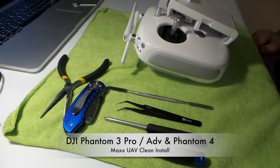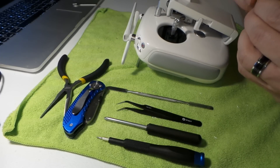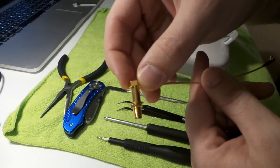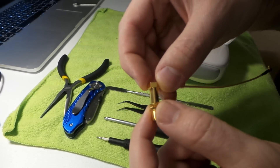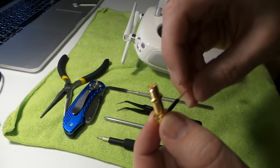Jake here from Max UAV. Today I'm going to be showing you how to do an antenna modification on the DJI Phantom 3 Pro Advanced and Phantom 4 Transmitter. This is for the custom cables I had made for the clean install. These cables will go through the stock antenna hole so there's no drilling required with these cables.